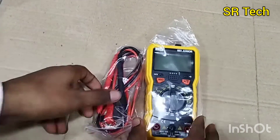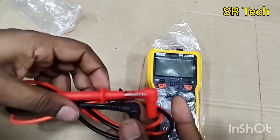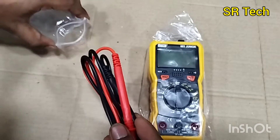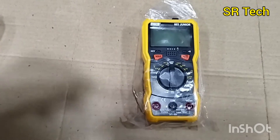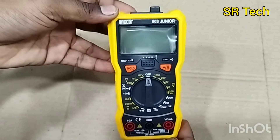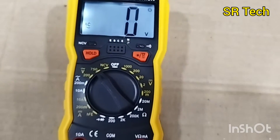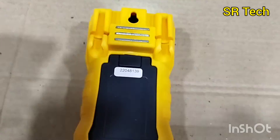Let's check the test lead measurement probe. It's a good quality - we can't say it's a heavy quality, but it's good quality for this type of multimeter. Let's check this meter DT603 Junior - looking good, with a big display with backlight, and here's the back side, wall mounted.